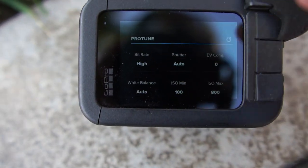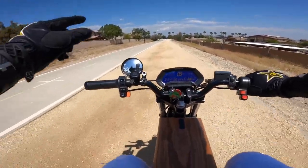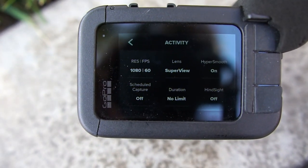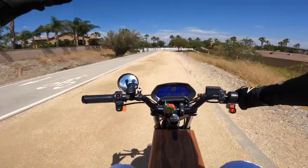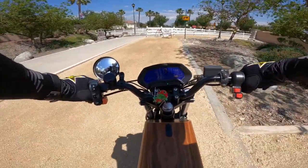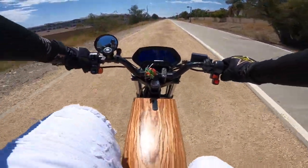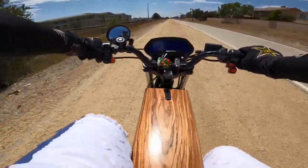Here's another important thing on my GoPro settings: I have it on Superview because I want the widest view available. On stabilization, I have it set to just 'On' — not Boosted mode. If you use Boosted mode it actually takes away ten percent of your view, but with it just set to 'On' it's still pretty good stabilization.